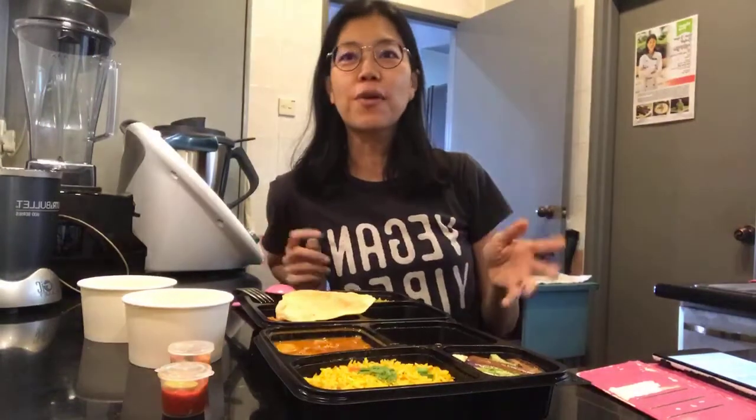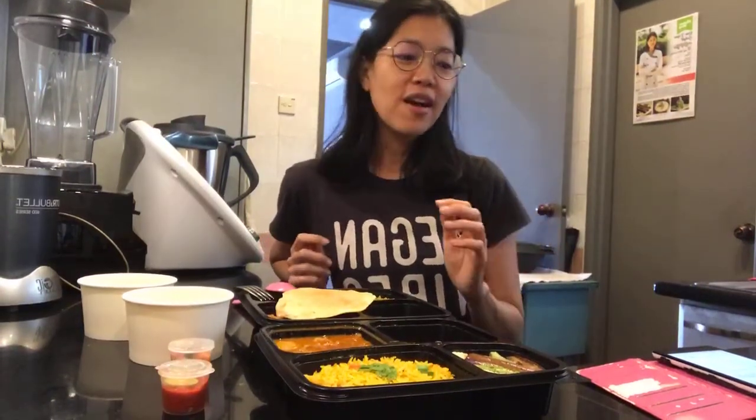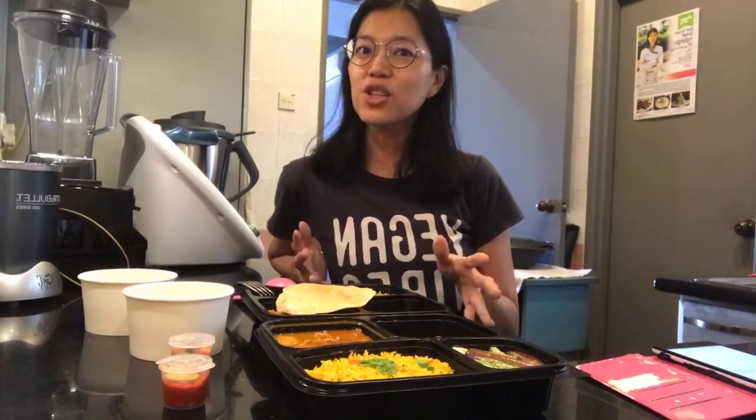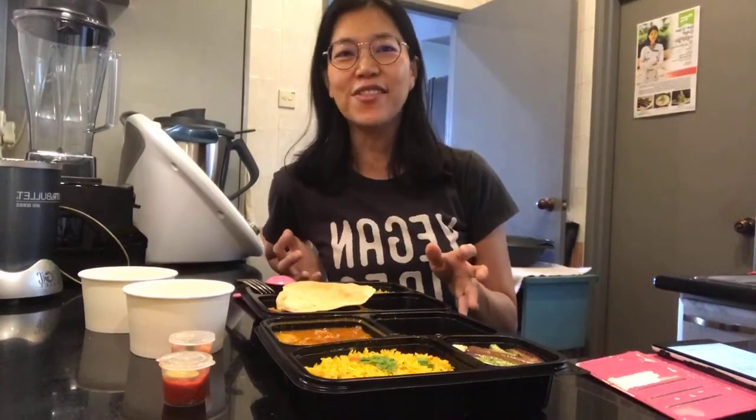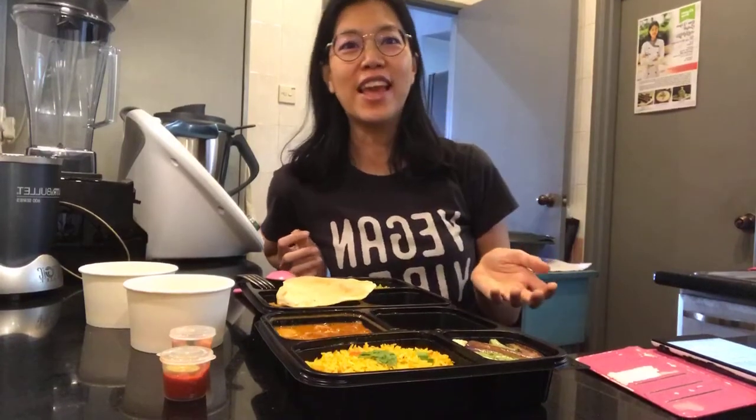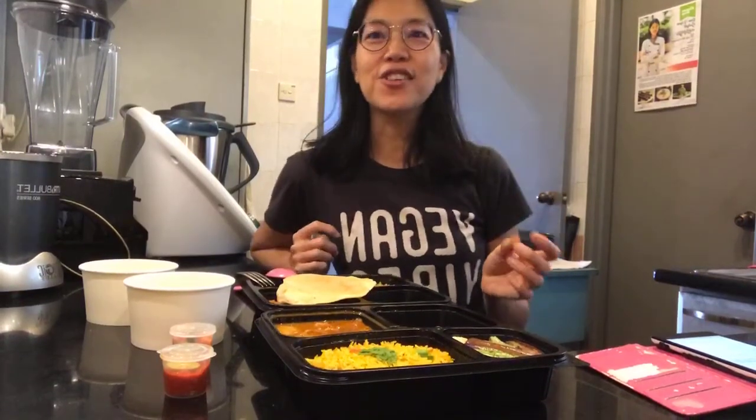So today's food delivery is from Crown Colony Cuisine — awesome place. This is the second time I'm ordering it. This is not sponsored, I paid for it. I really love the food here. I'll most probably order it again on my birthday, which is on the 4th of January.